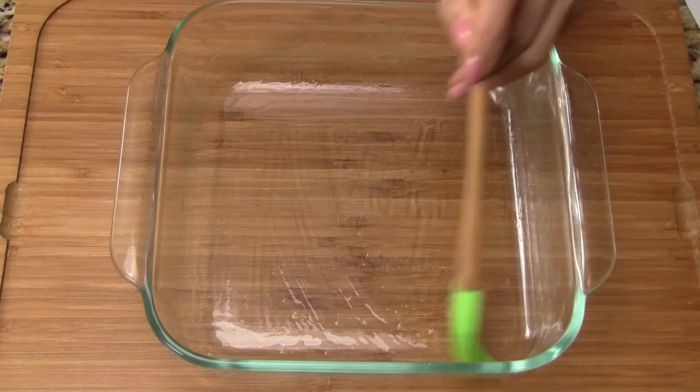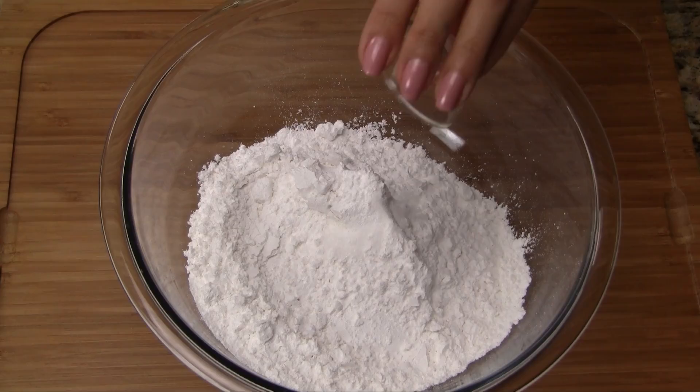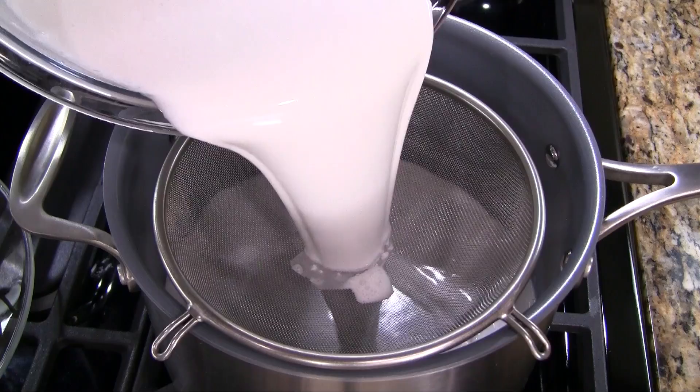Start by adding vegetable oil into an 8-inch square dish. Brush the bottom and the sides of the dish, coating it evenly with oil. In a large bowl, add the rice flour, tapioca starch, salt, room temperature water, and coconut milk.